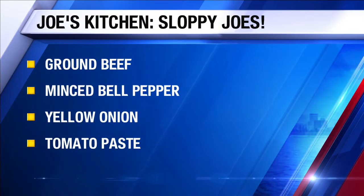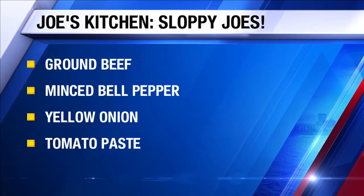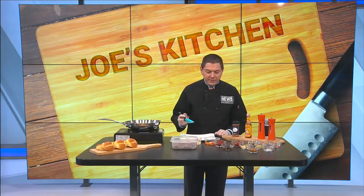What I've already got going inside my pan right now is some minced bell peppers. I went with red and green, and then I also chopped up some yellow onion. I've already got it going inside the pan on about a medium high heat. Let it go there for about two minutes, let those get softened up.